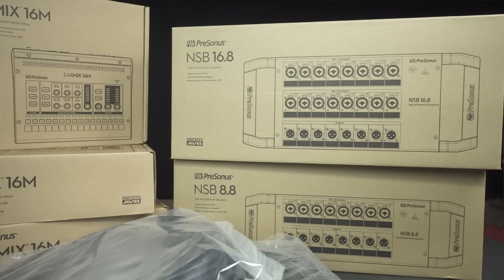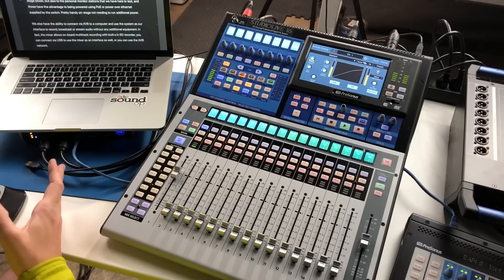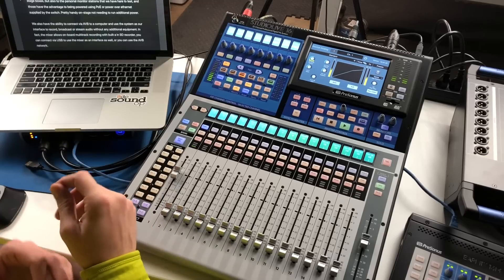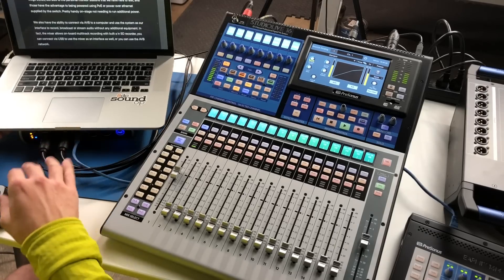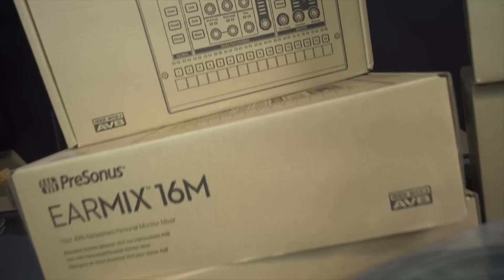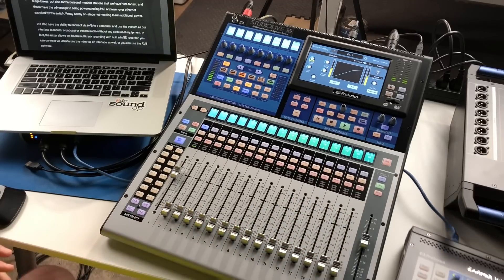To that end, we have the PreSonus 5-port AVB switch — the SW5E — and we'll be keeping an eye on it to see how it performs compared to the D-Link, TP-Link, and Cisco routers we typically use for Dante networks. We'll be using this switch to connect the mixer to the stage boxes, one of these EarMix stations, and also directly to a laptop to source audio from the AVB network for recording. The SW5E also supplies Power over Ethernet to things like these EarMix stations, which makes it really nice — one network cable, no additional power required.